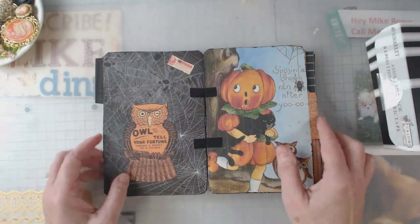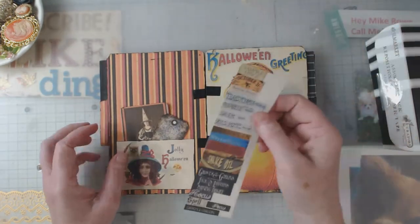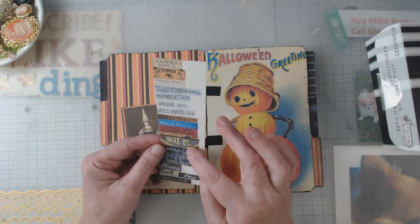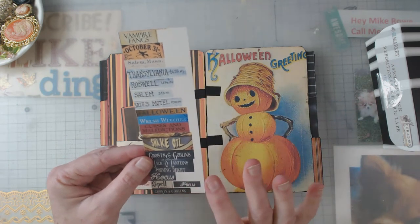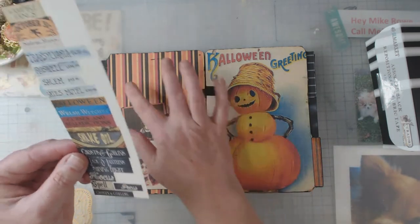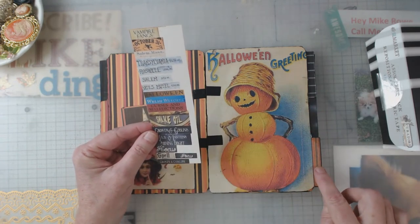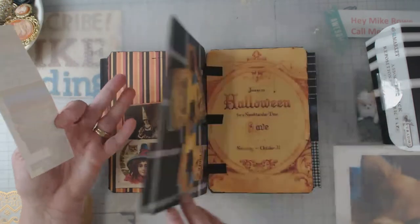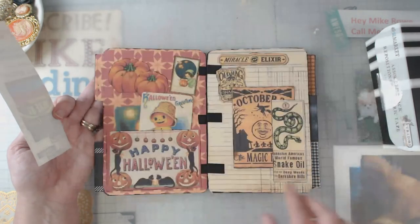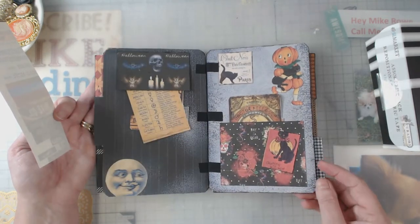Let me flip back through quickly — there's something I was looking for. Here it is; I was worried it might have fallen out before the video. These are also some of the things that came with her digitals. I left this sheet in here but did use a few throughout and placed them in different spots. If you wanted to, you could cut them out and put them on the tabs, or place them around different spots in the journal.